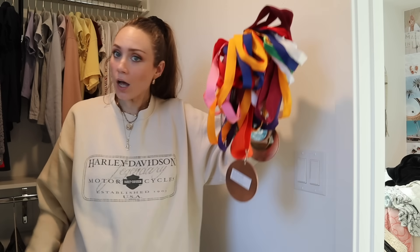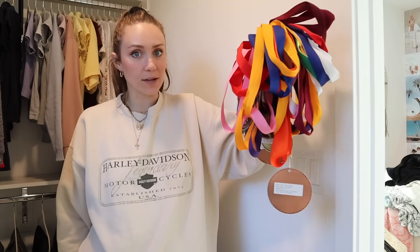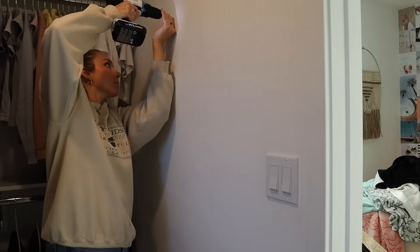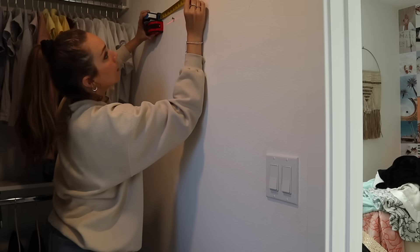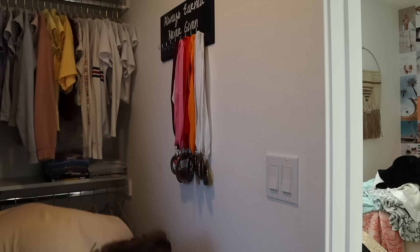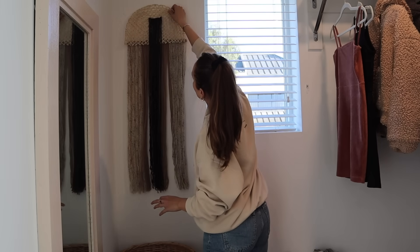In her actual room, there wasn't any place for all of her achievements, so she has all of these medals. We're going to color coordinate them on a board and hang it here in the closet. I always like to put something personal in each space, and these medals are such a huge accomplishment — I want them somewhere even if it's the closet. Then just adding a final touch with a DIY project I recently did.